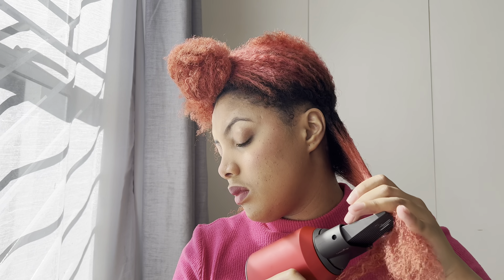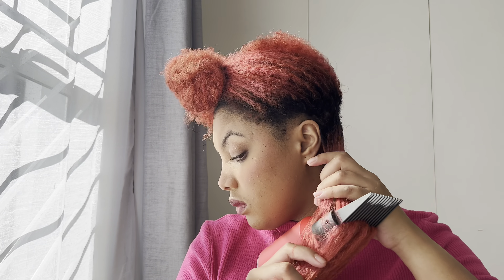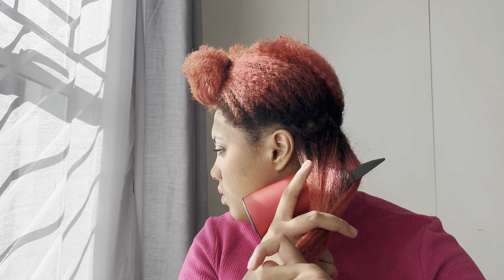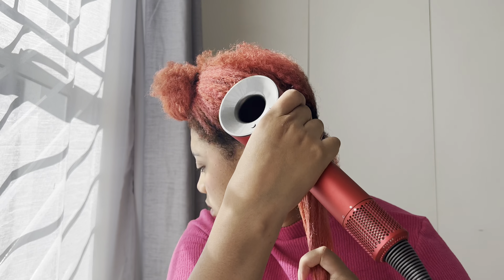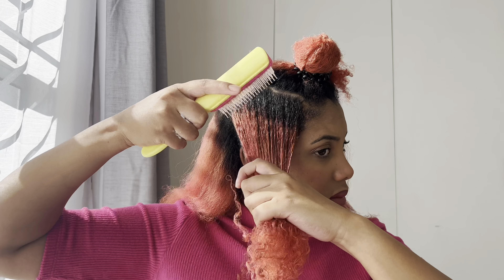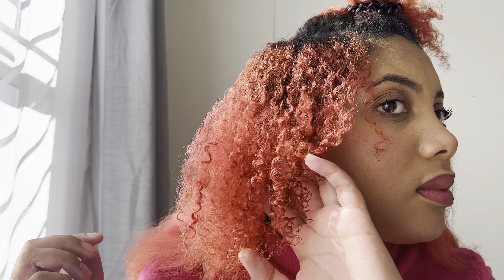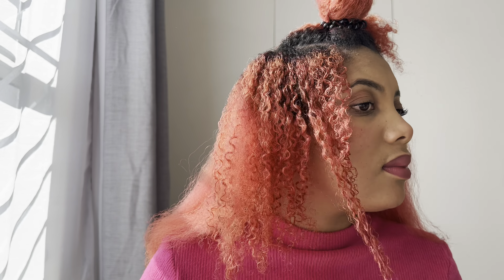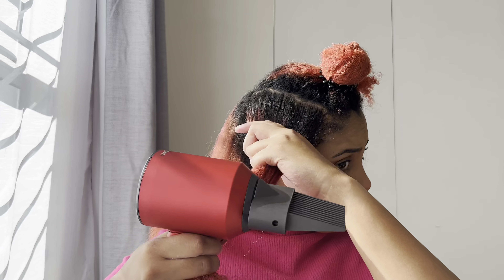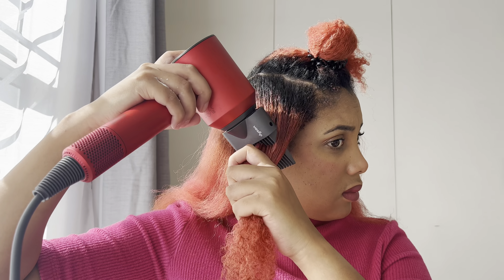I rake the comb attachment through my hair strands — this is the easiest way to get my hair dry in about 30 minutes. I just wanted to show you guys how beautiful my curls were popping just by using the leave-in conditioner and the Cantu cream. It was really cool.